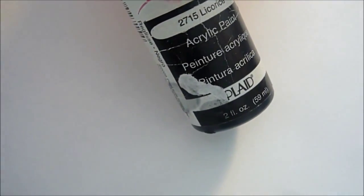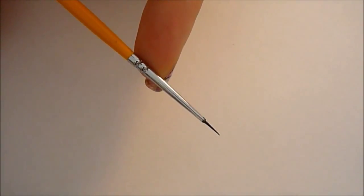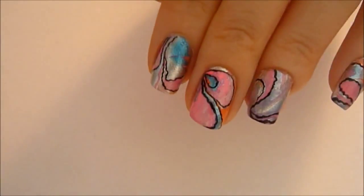So go ahead and grab some black acrylic paint and a very small detail brush. You can use any acrylic paint that you want, but I love the intensity of the black and this is what it's going to look like.